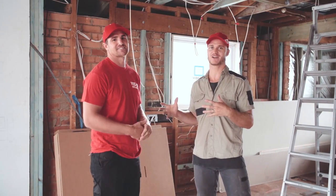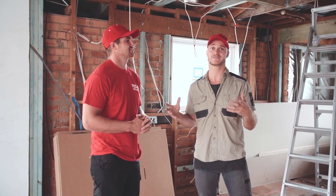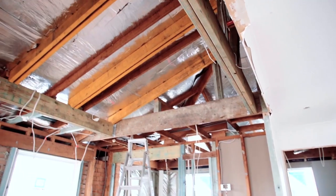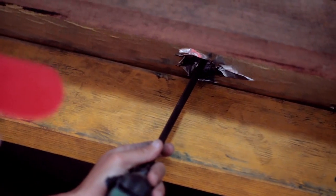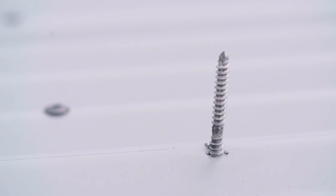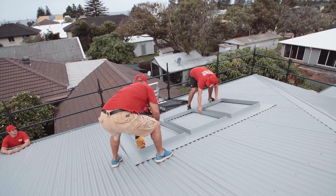I'm here with Bodie from Natural Lighting Central Coast, and he's going to help assist me today installing the V-LUX skylights. First things first, Kyle's already framing up our void, so we've just got to put a couple of screws from the inside to the outside of the roof so we can get our custom flashing on the roof in position, so we can mark out and start the cutout of the skylight.